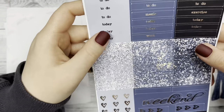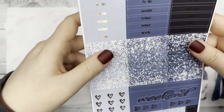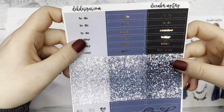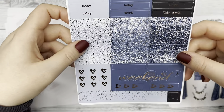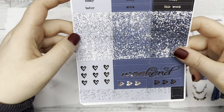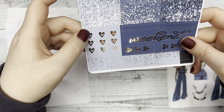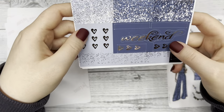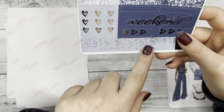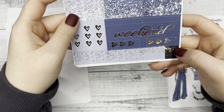And then we have your headers: to do, today, this week, exercise — all that good stuff. And underneath that you have the glitter headers with the foil on top of it. Some three heart checklists down here, your weekend script, and then the weekend flag banner you can put behind that and some little flags.